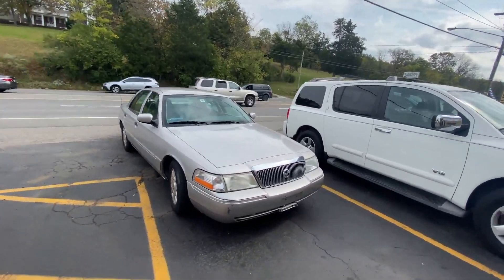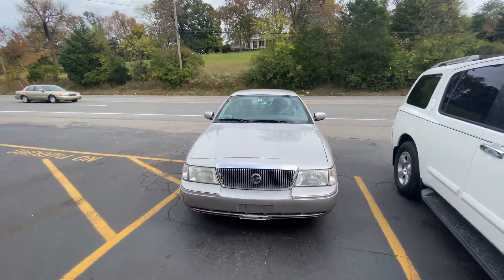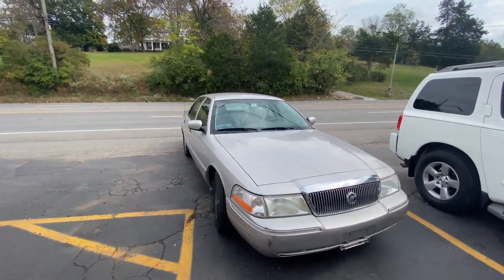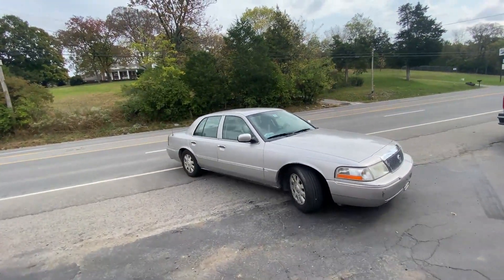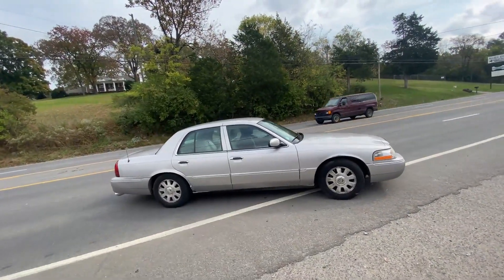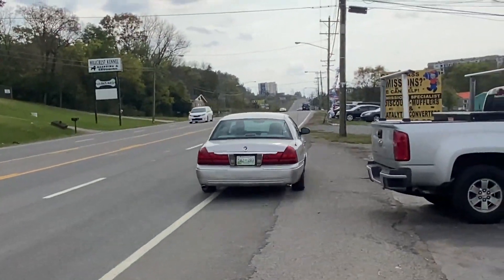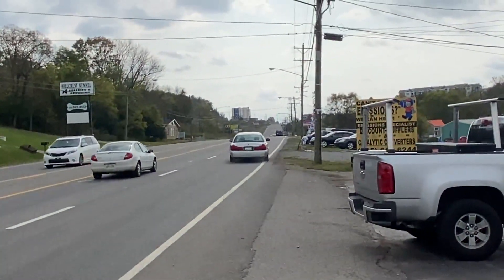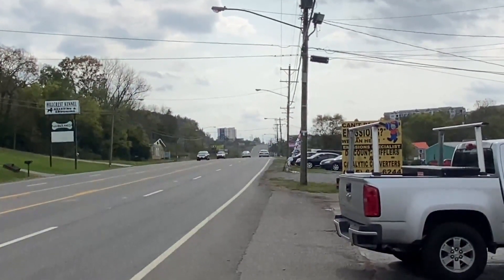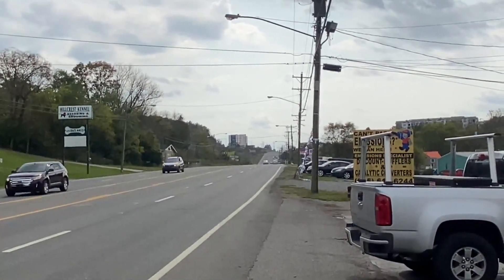Grand Marquis beast — nice, it's still here, that's awesome.